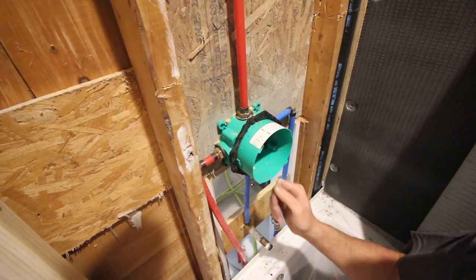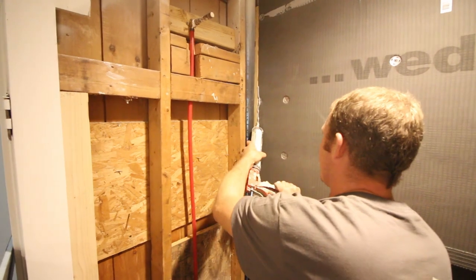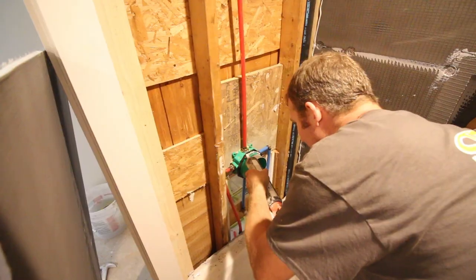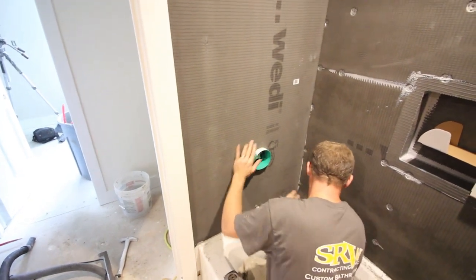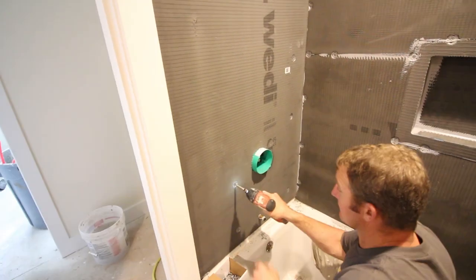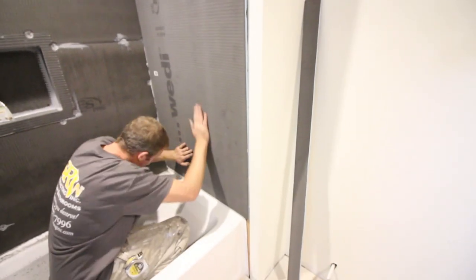We're using the iBox mixing valve, which comes with a black bracket. You want that bracket flush with the stud so that when you place the Wedi building panel over it, the tile will be within the min-max zone. Steve applies joint sealant to the corner and to the tub lip, then applies joint sealant to the black bracket on the iBox and compresses the Wedi building panel into all of that sealant to create a watertight seal. He then installs screws and washers every 8-12 inches, just like on the main wall.